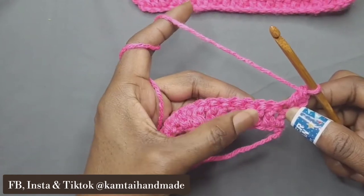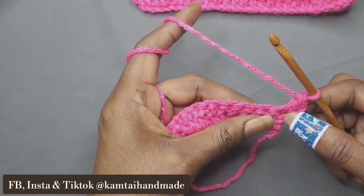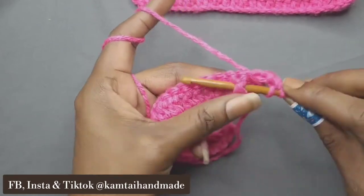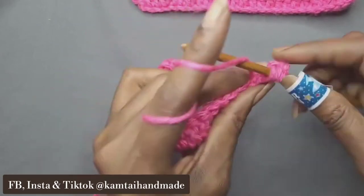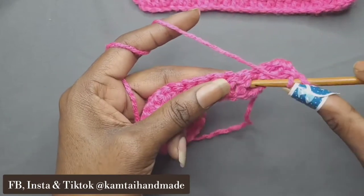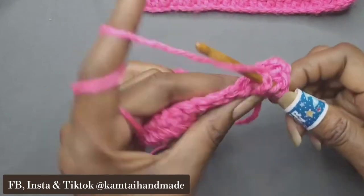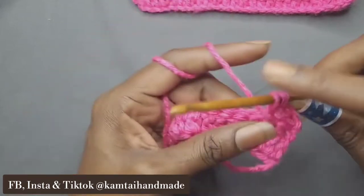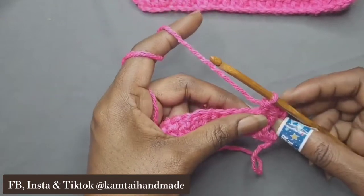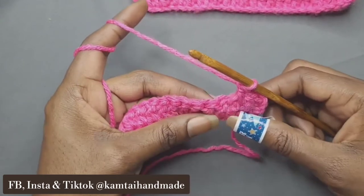In the next two double crochets, we're going to do a front post double crochet. This is going to help create that waffle stitch. So do one front post double crochet and then do another one right next to it. If you don't know how to double crochet or front post double crochet, just go to one of my tutorials and it will show you how to do both.